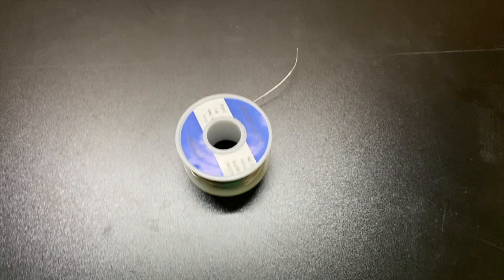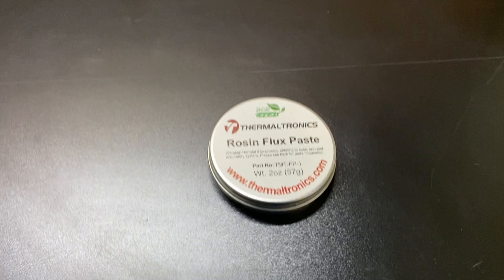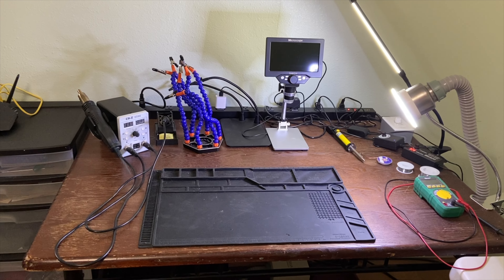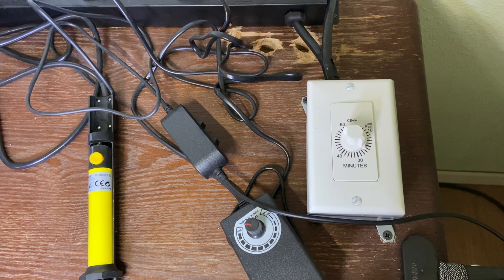First you'll need some solder. Next we'll need a soldering iron. Then we'll want some flux like this right here, but not this kind of flux right here. Optionally, a station like this would actually be very helpful if you happen to have one. And if you're trying to go the extra mile, an automatic shutoff timer is great.